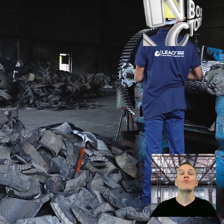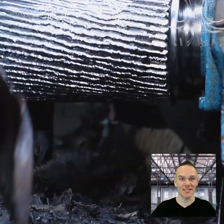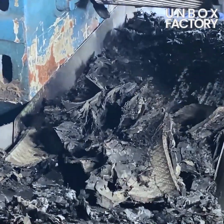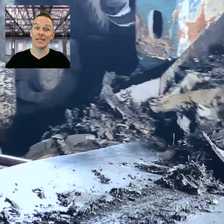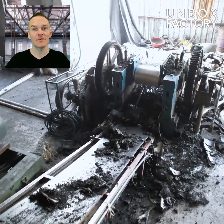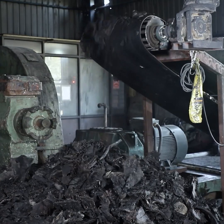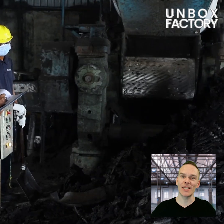The rubber is loaded into a machine to cut it into small pieces. It is then sent for further processing with the help of a conveyor belt. Now the rubber is loaded into the cracker machine.